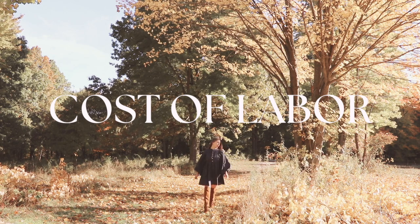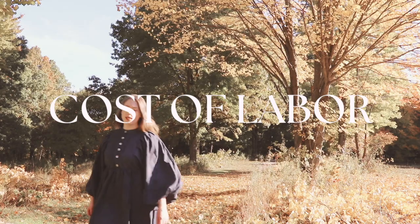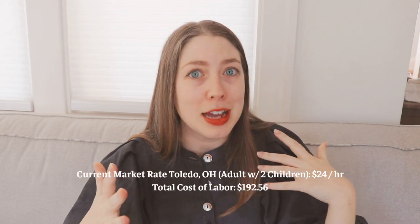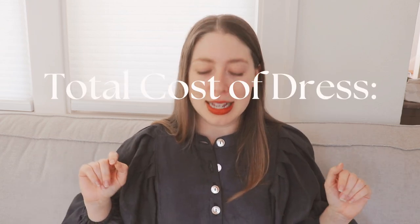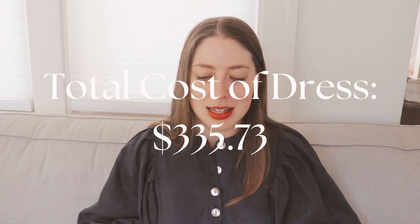I think it's important for sewists and makers to talk about the cost of labor — something that's often overlooked. Had I paid myself the current market rate for someone in my area, that would have been about $24 an hour, bringing my total labor cost to about $192.56, making the grand total of this dress $335.73 — and that doesn't include tax.